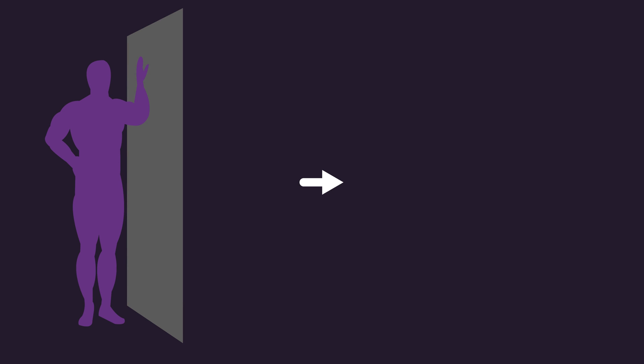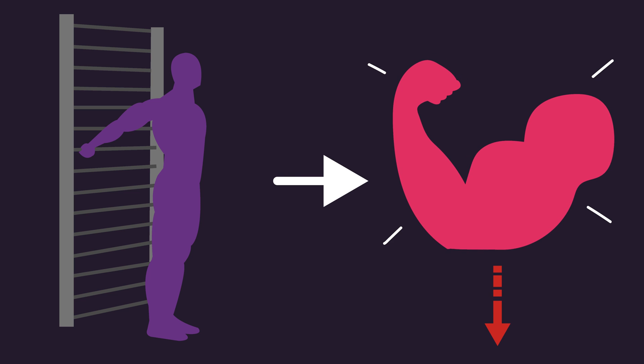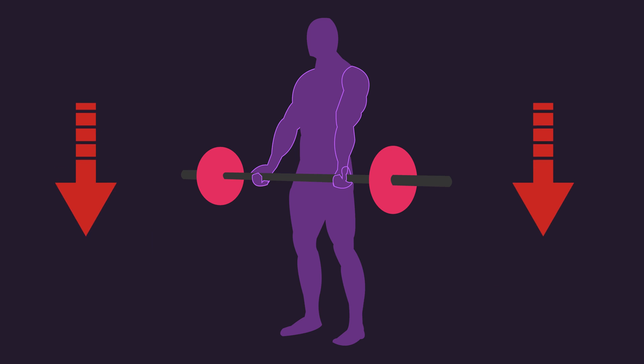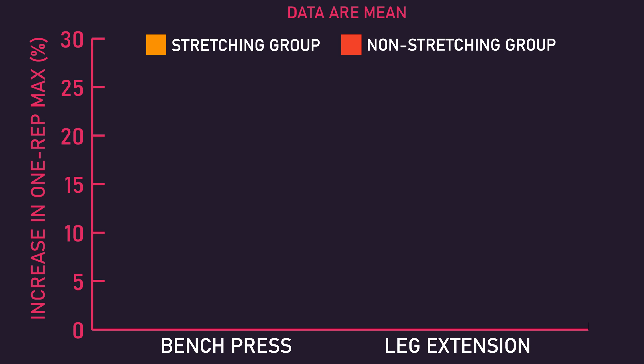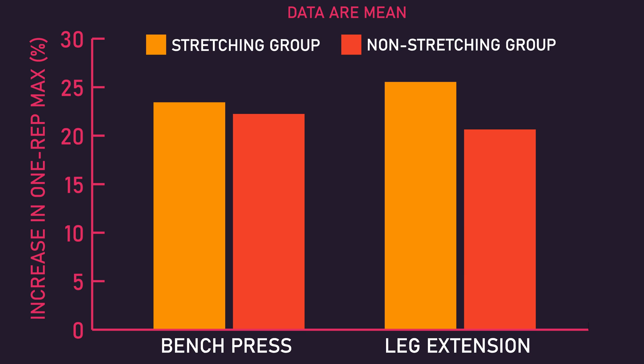As a final section, viewers may be interested in how stretching in between sets impacts strength adaptations. Many people would think, justifiably so, that given static stretching can decrease the force output of a muscle, stretching between sets would reduce the strength adaptations you experience. However, the long-term research does not appear to strongly support this. In the Evangelista study, they found similar increases in bench press and leg extension one-rep max between the group that stretched for 30 seconds between sets and the group that rested passively.